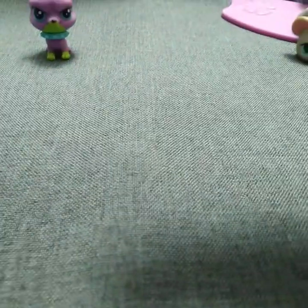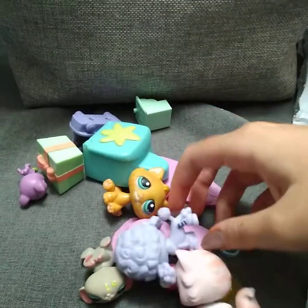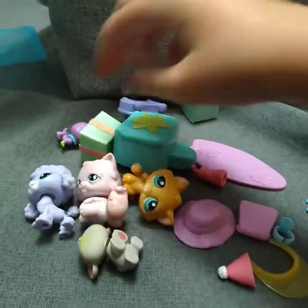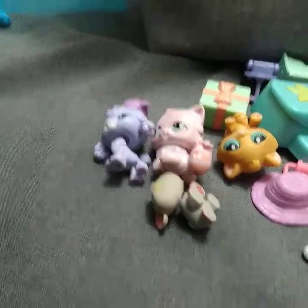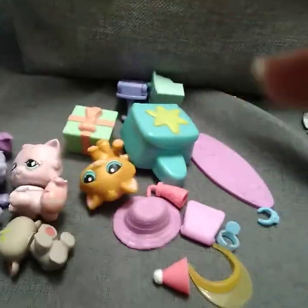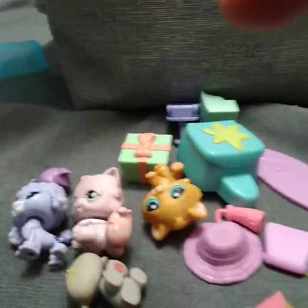So guys, this is all that I got — five new LPS and a bunch of accessories. And again, this is who it was from. Hope you guys enjoy this video! Oh, and I have one more thing to show you.